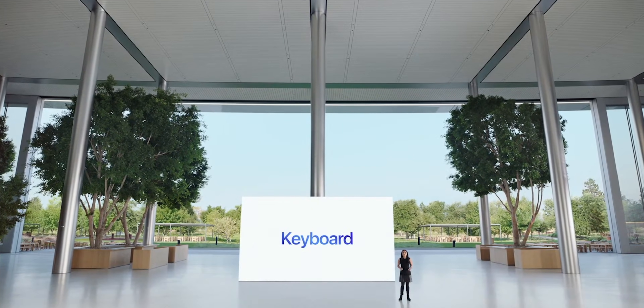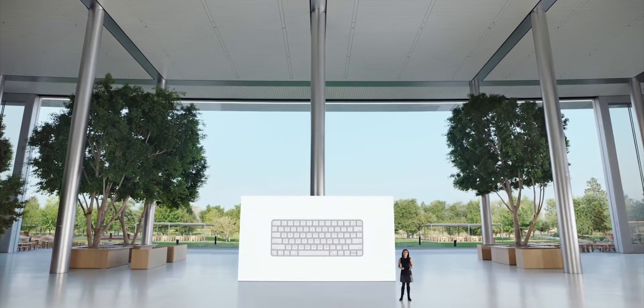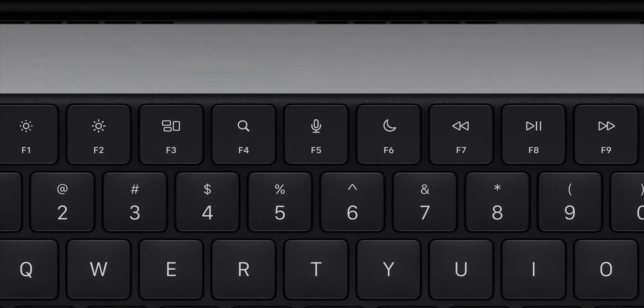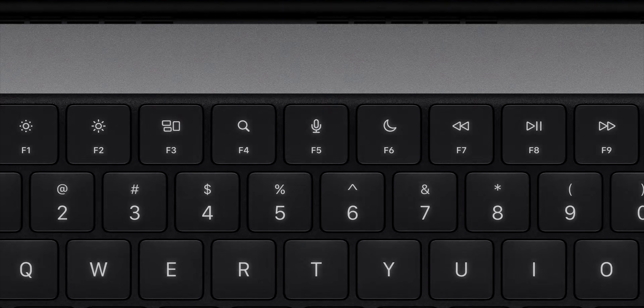They haven't said how long it'll persist for. Users value the full height function row on the standalone Magic Keyboard, and we've brought it to the MacBook Pro. The touch bar is dead — RIP, dead. The keyboard is set in a double anodized black well that elegantly highlights the backlit glyphs on the keys. And black — everybody knows that black is the color for pros.